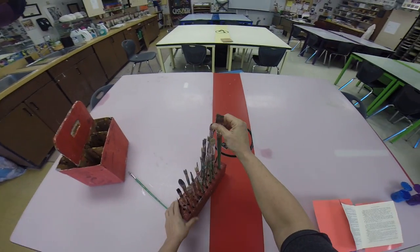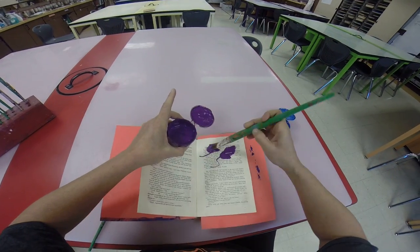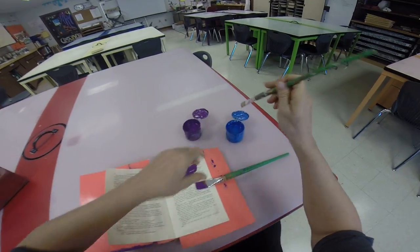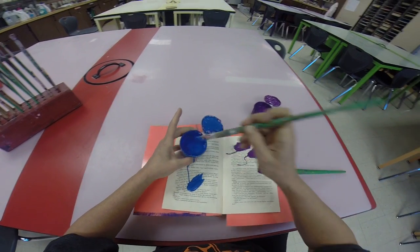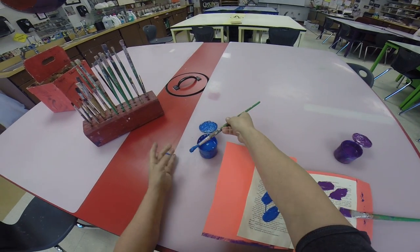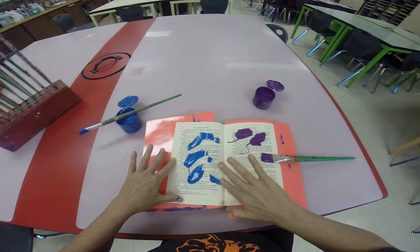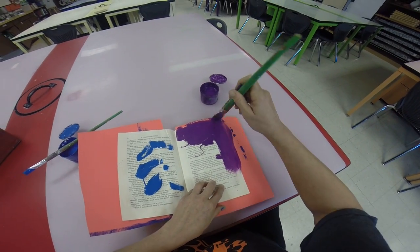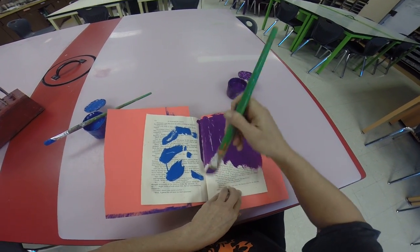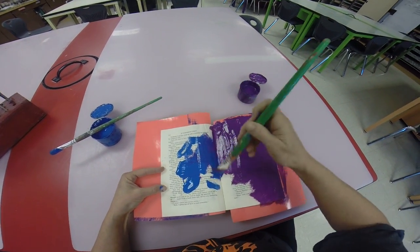I'm going to get two paint brushes out and put the paint on fairly thick — put a couple blobs of violet on one side. Do not mix the colors in here; these aren't yours to keep, so you have to make sure they're good for the next class. Lay the paint brush across the top, get a little bit more paint off. Make sure you clean your tables when you're done. Then go all the way to the edge — if you can still see a little bit of paper or text through it, that's not a big deal. Then start blending in.